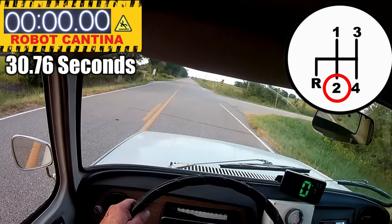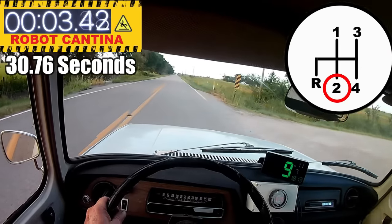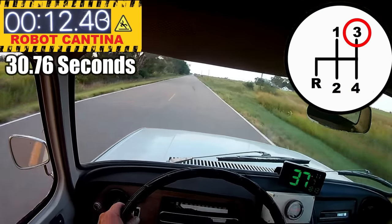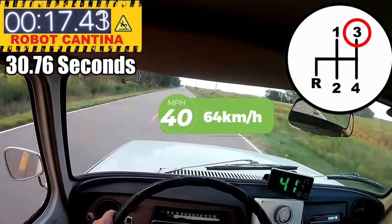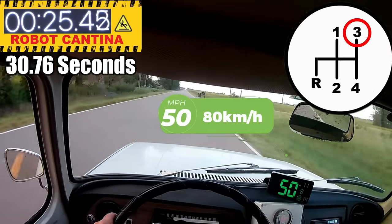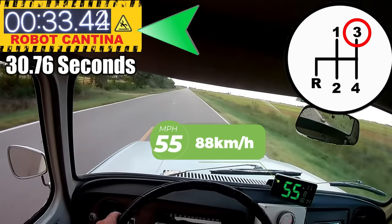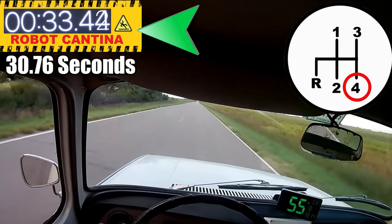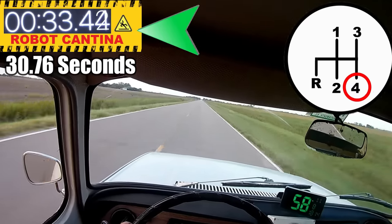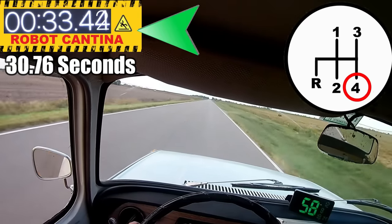Let's do that again, and this time we'll take off in second gear. The time to beat is 30.76 seconds. The car is about three seconds slower, which is a little bit more than I was expecting. By taking off in second gear, we don't get all the benefits of the CVT torque converter clutch system, and of course we also lose time shifting the transmission. So as you can see, third gear is the best for doing the acceleration runs, but taking off in third gear is very hard on the drive belt of the CVT clutch. You win some, you lose some.